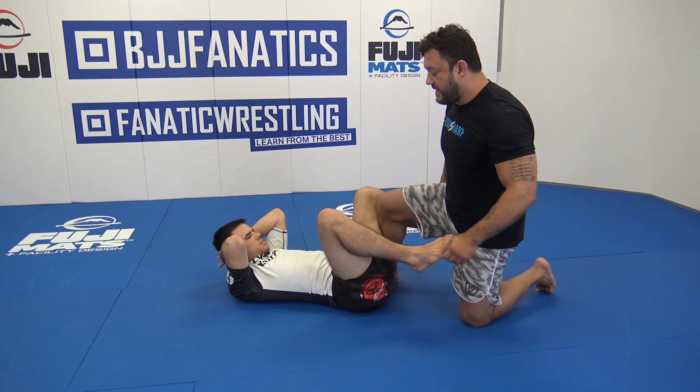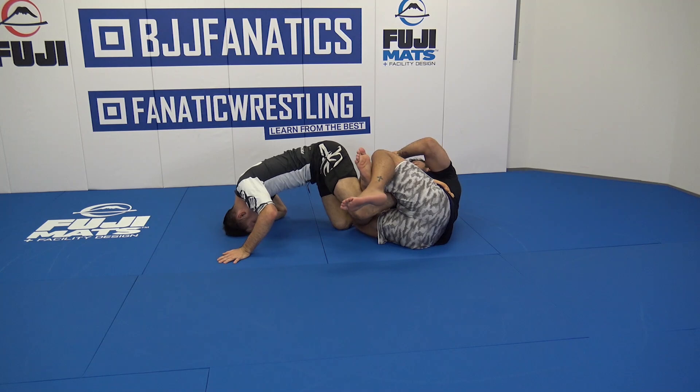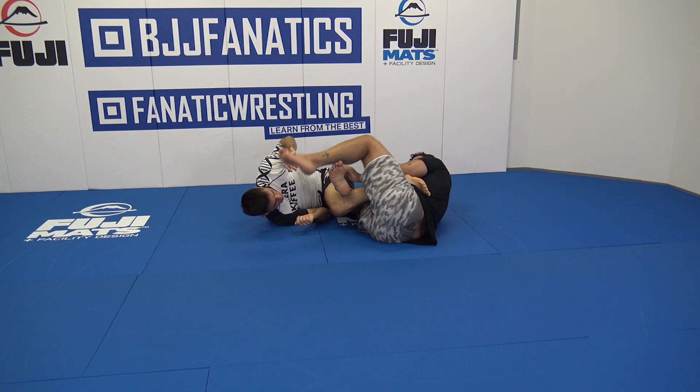Again, your partner locks up that De La Riva and you're looking to go from berimbolo — no problem. I have this caught, the knee slides in, he rolls with me, and I have the toe hold. All the way through: pull, lock. You better tap, my friends.